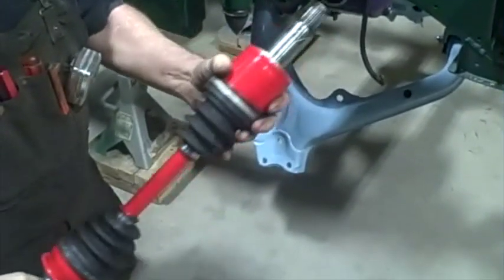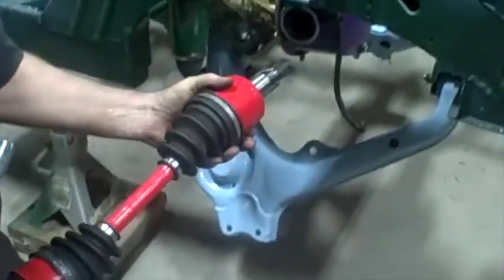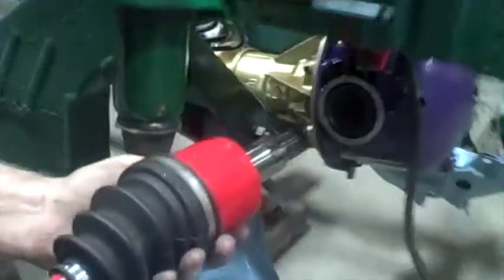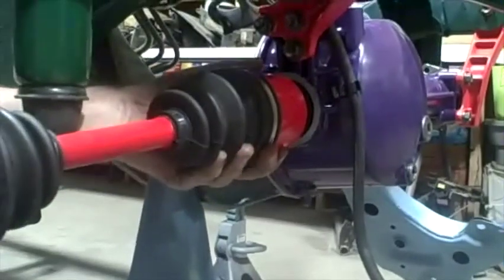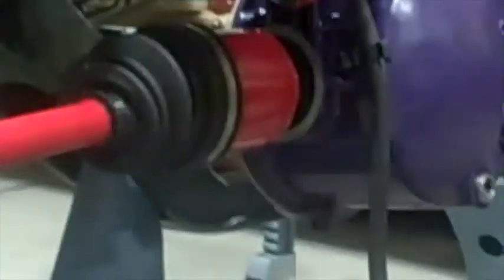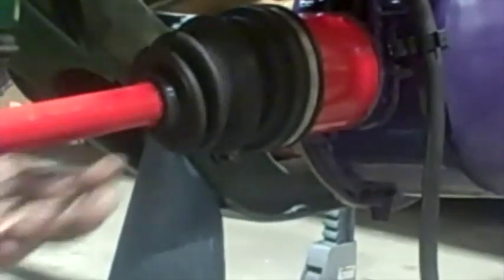I'm going to put these axles in. I dabbed a little bit of grease around this end where that little clip is to help slide it in. Just need to slide that in through the new seal. It goes in as far as it goes — there's a little gap between the end of the axle and the oil seal, it doesn't rub against the metal.